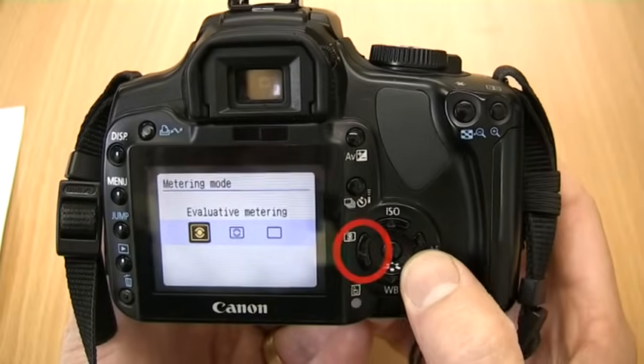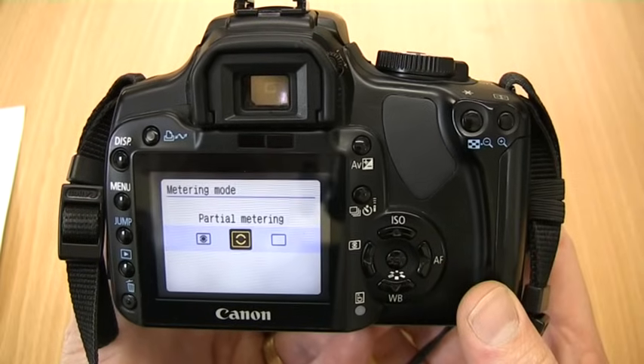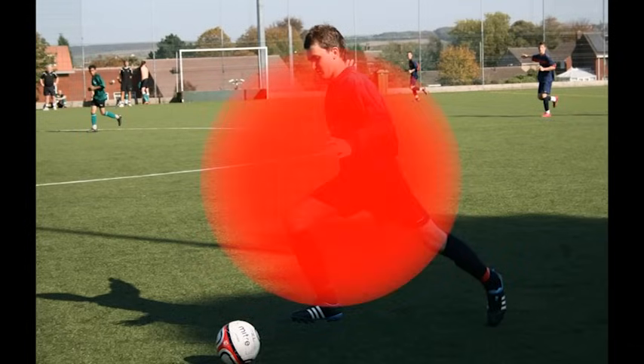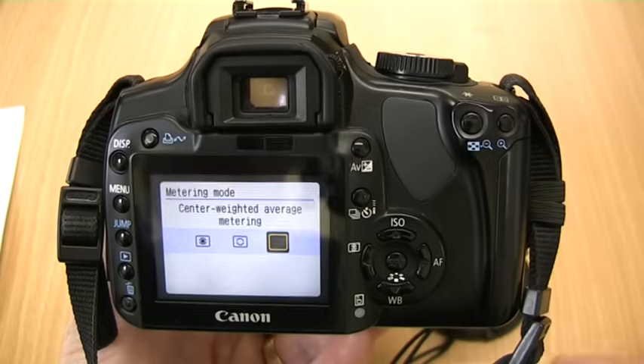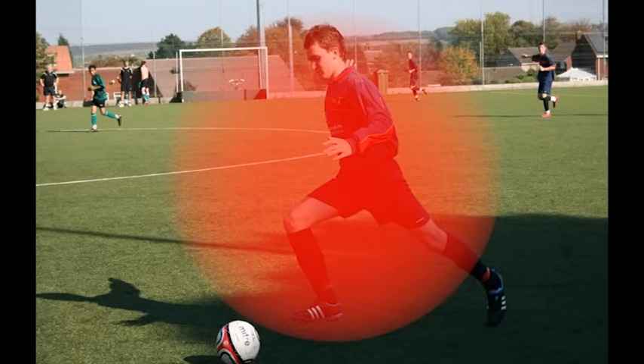Metering mode is the method of measuring brightness. Evaluated metering is when the camera sets the exposure automatically. Partial metering is effective when the background is brighter than the subject we are taking photos of — the red circle shows a general area which is weighted to achieve exposure. Centre weighted average metering is when it is weighted at the centre and then averaged out throughout the scene, and it is really for advanced users.